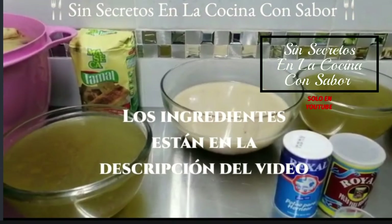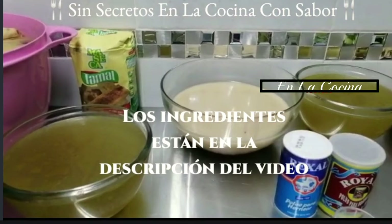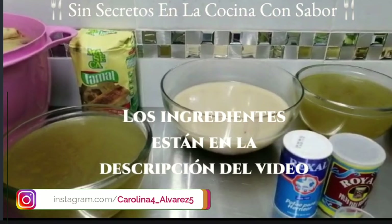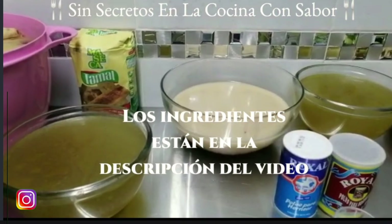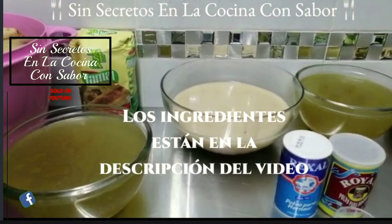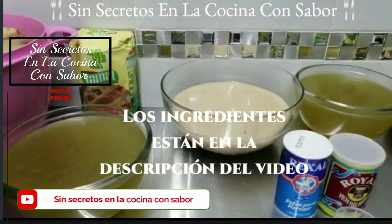Vamos a necesitar un kilo de harina maseca mixta malizada. Esta harina, en el momento que le agreguemos el líquido —que sería el caldo de pollo— se va a convertir en dos kilos, y para preparar nuestra masa vamos a necesitar dos litros de caldo de pollo. Este caldo lo obtuve cociendo un pollo entero en dos litros y medio de agua con dos dientes de ajo, un pedacito de cebolla, dos cucharadas de sal, tres hojas de laurel para un mejor sabor y aroma.